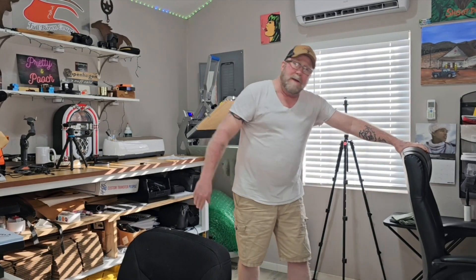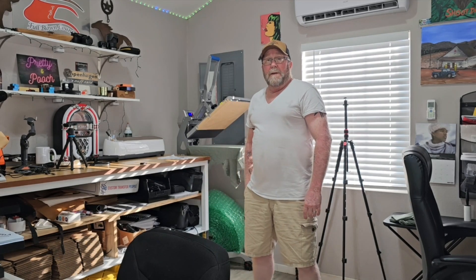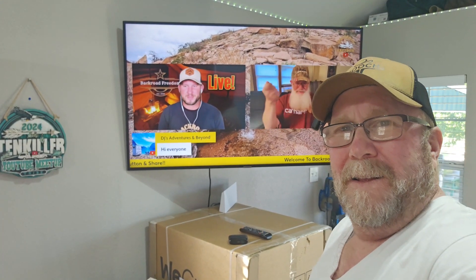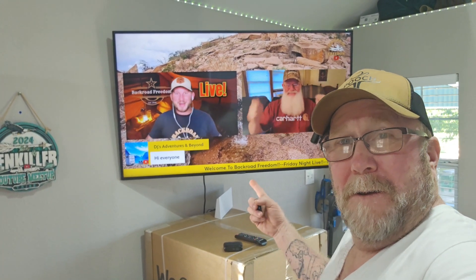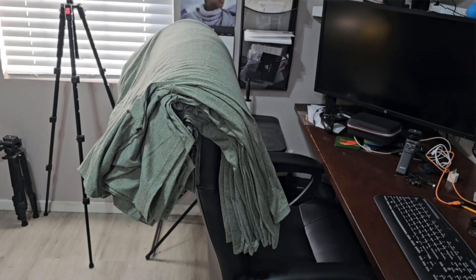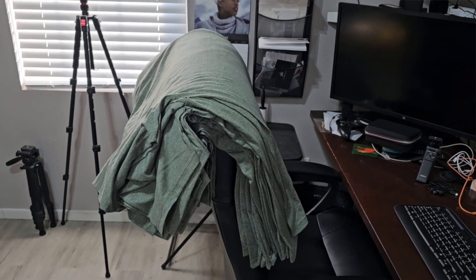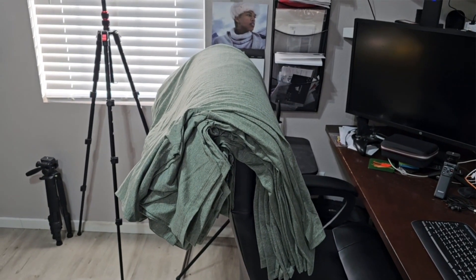I've got all my shirts laid across the back of the chair, all in groups and all sized, starting with the largest first. I'll work my way down to the smallest. As I complete each size set, I'll fold them and put them in the box. Let's get the shirts going.